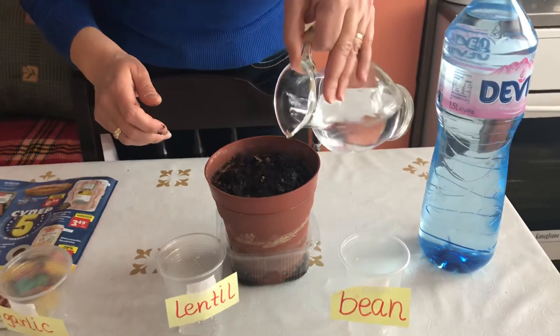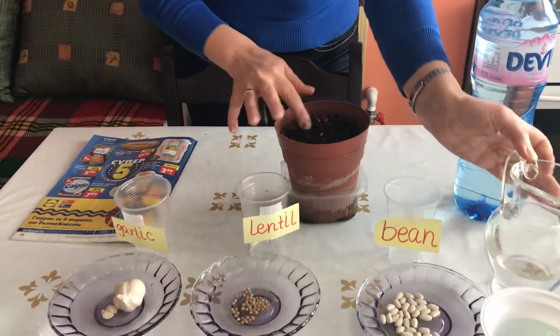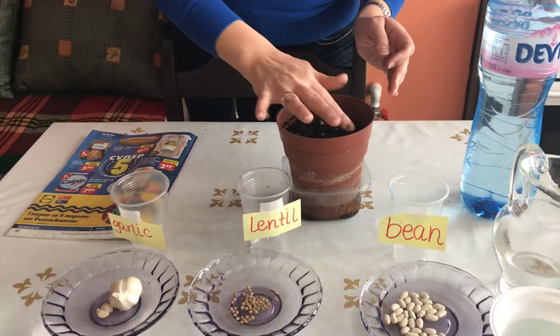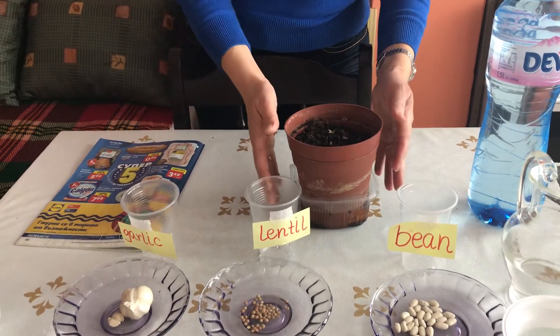And that's the end of that. I'm going to wait and count how many days or weeks it's going to take for these seeds to grow.